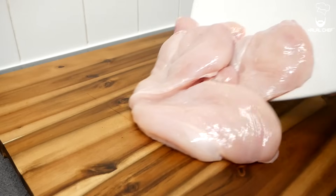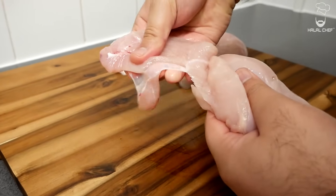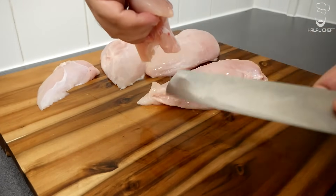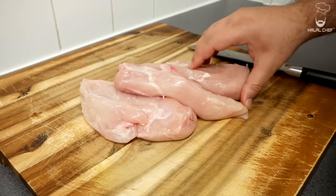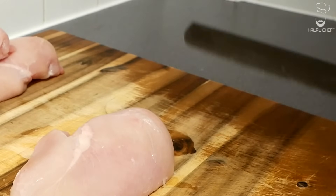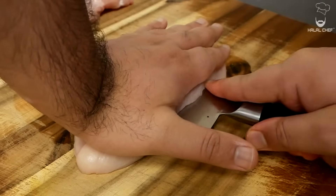Let's start with the chicken. I'm using a breast. You could also use thighs but we prefer you to remove the excess moisture by curing them first. First of all, remove these tenders from the breast. They should easily come off with the help of your hands. If not, then use a knife. Now these breast pieces are quite large so I'm going to slice them in the middle. Grab your knife, put your hand on the breast and slowly let the knife do the work.